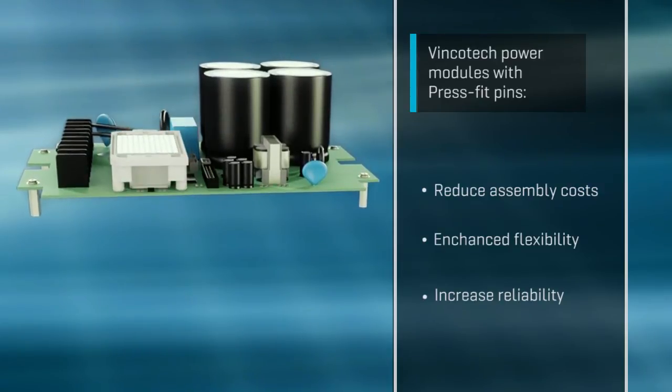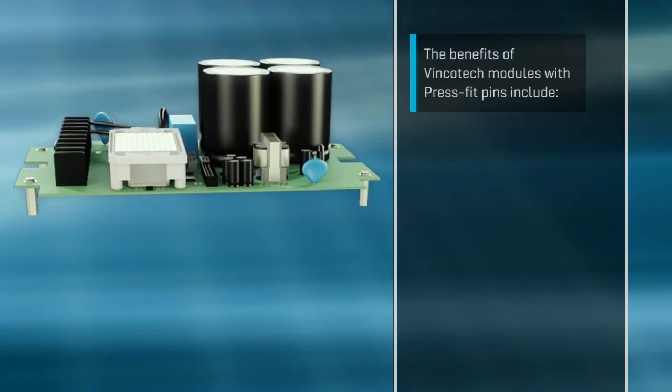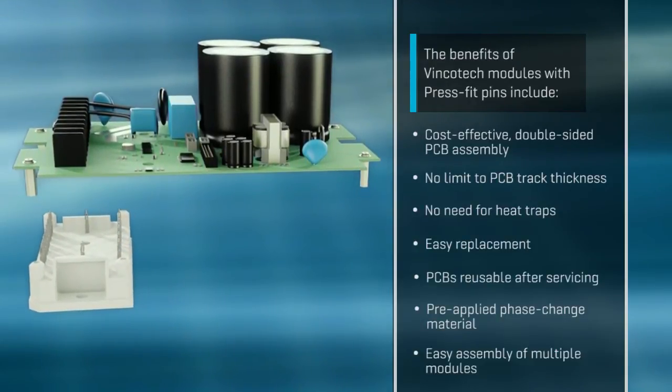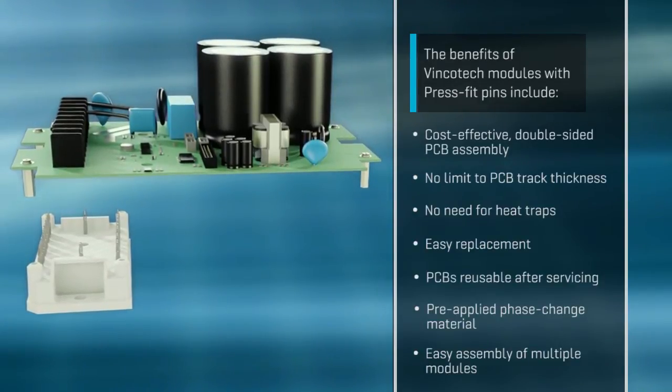Fincotec modules are available with Press Fit pins, featuring the same pinout as modules with solder pins. With Press Fit technology, the PCB layout can be done without heat traps. What's more, copper track thickness is no longer limited, enabling the use of PCBs for higher power designs.